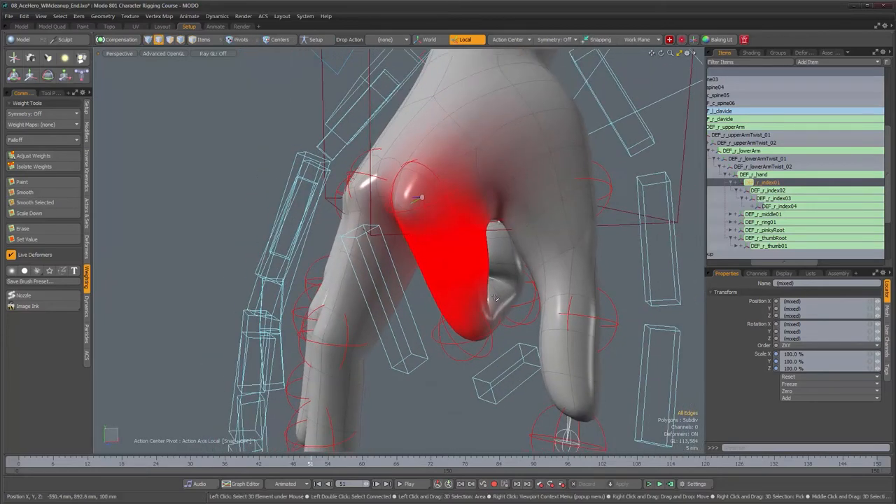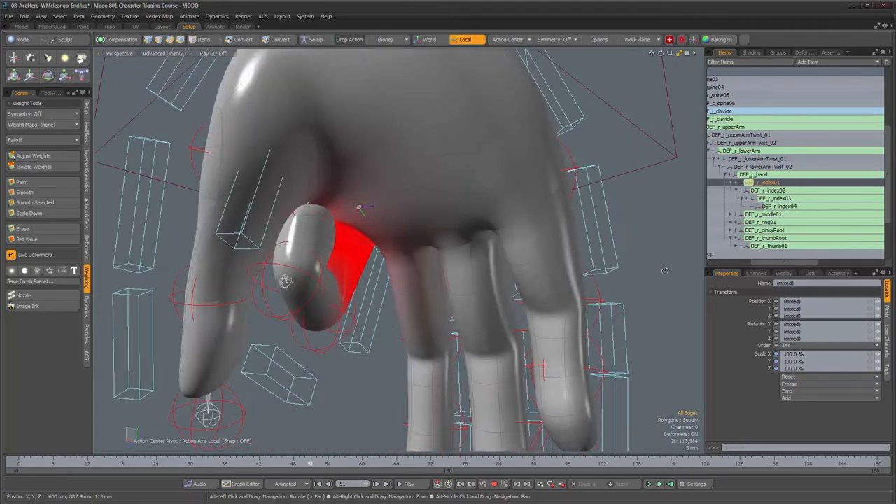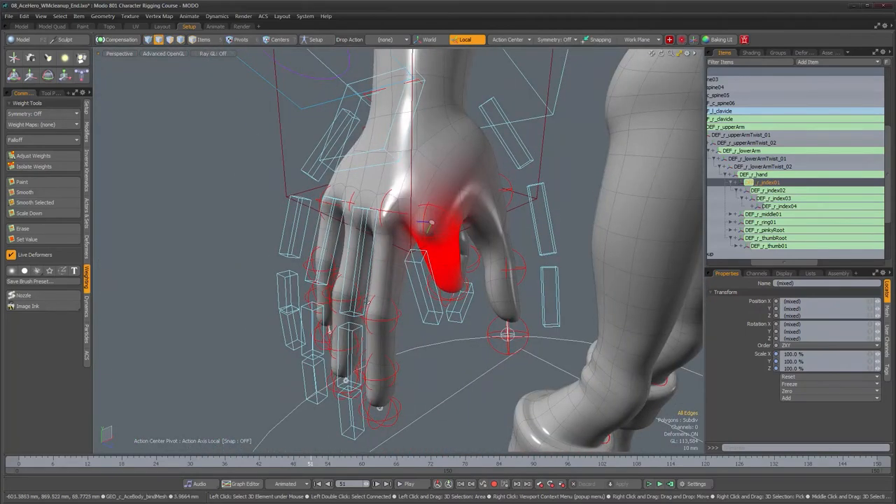I'm going to leave it at this and come back when I'm done with the rest of the fingers on the hand. I'll probably show you a couple more things I did, and then we'll move on to a different part of the character.